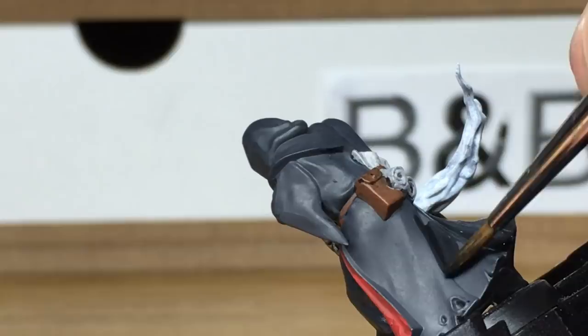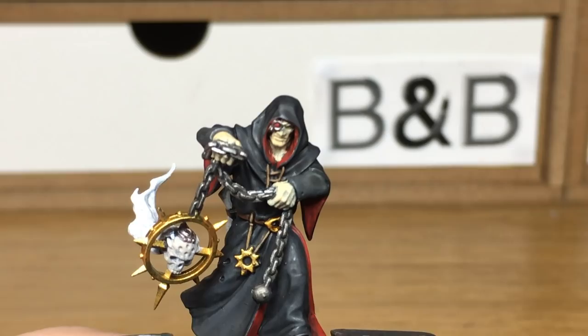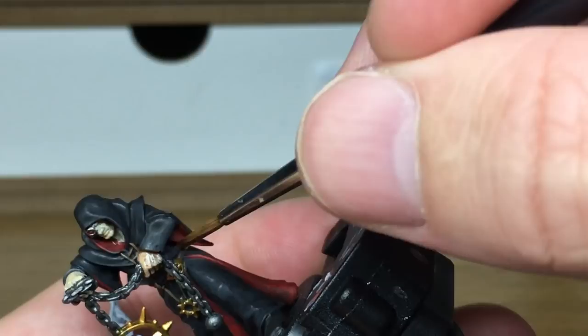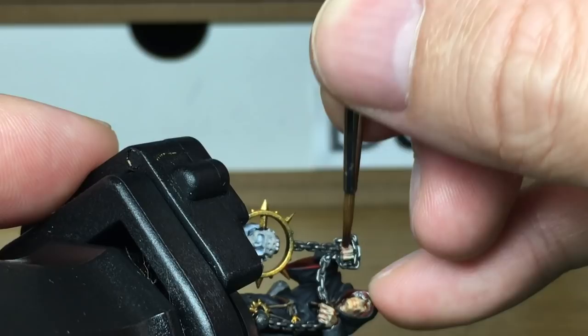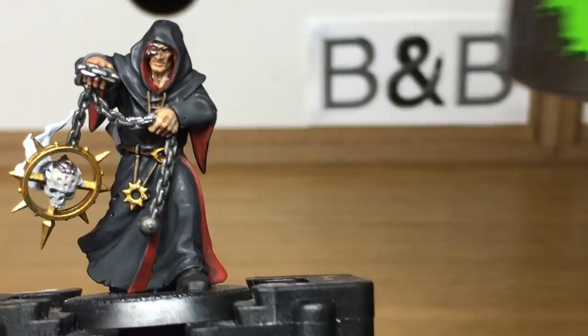Next we're just going to be using a little bit of Reikland Fleshade, and that's just to do all of his skin. Now we're moving on to Citadel Seraphim Sepia — I'm just going to use this on the scrolls and also on the skull.